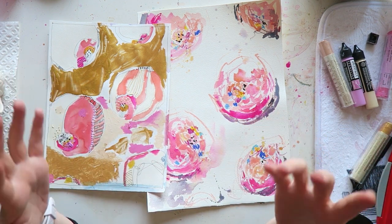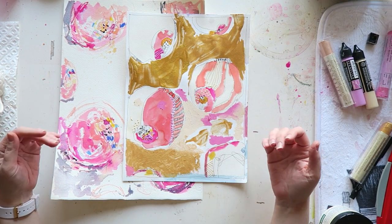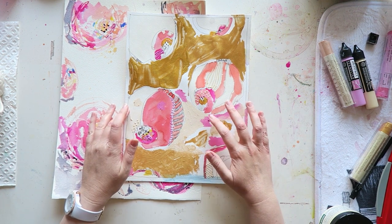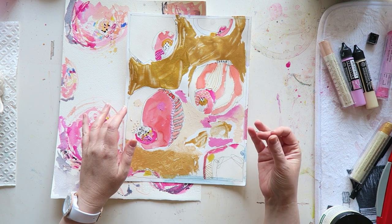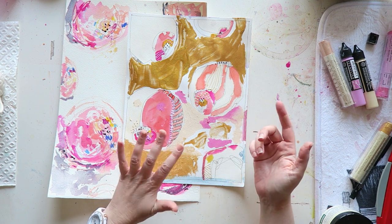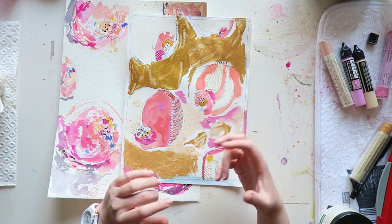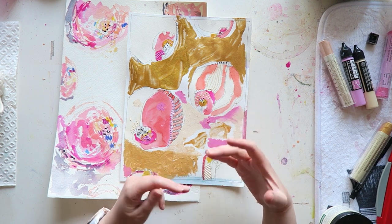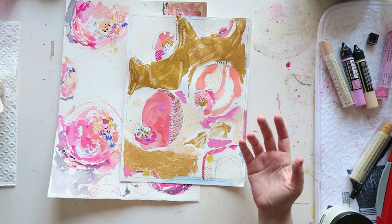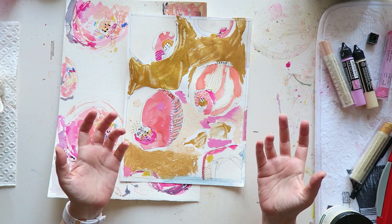I'll show you a few things. For me, there are two aspects of choosing a product: one is the result, and the other — which is sometimes just as important — is the process of using it, including the actual application but also everything around it. With acrylics, for example, it means you have to clean your brushes properly, otherwise they'll get ruined.